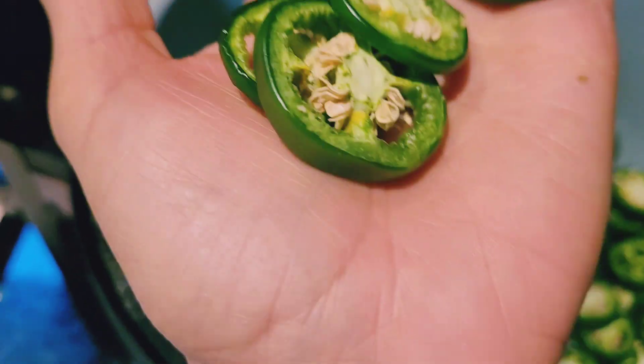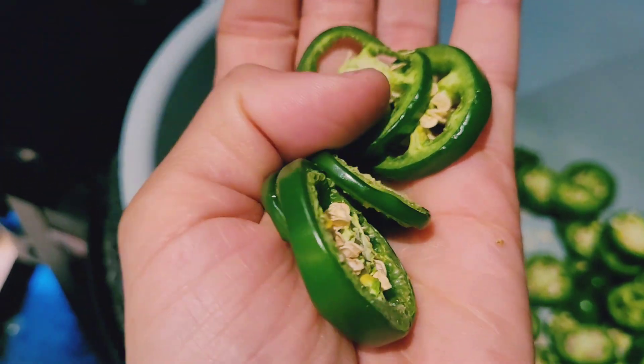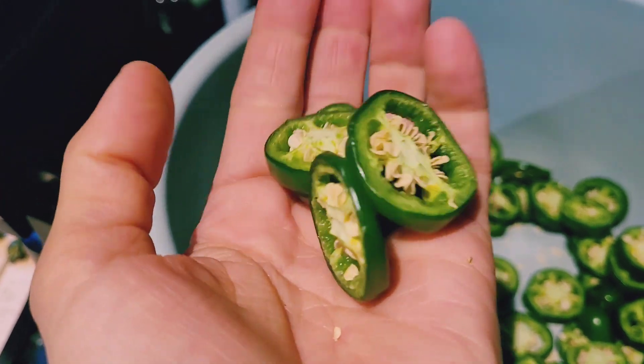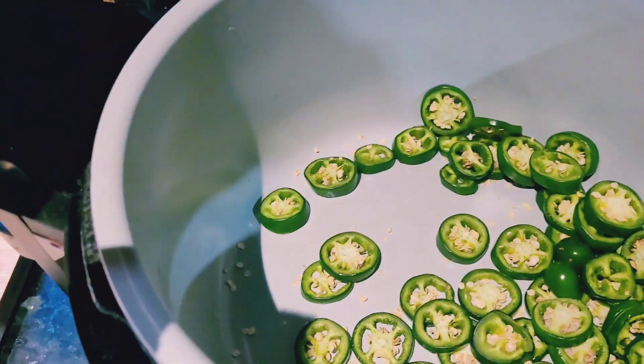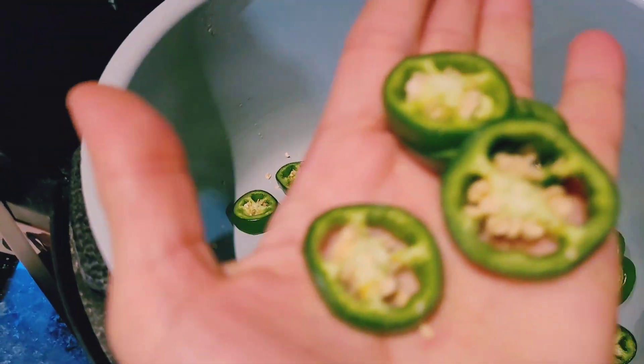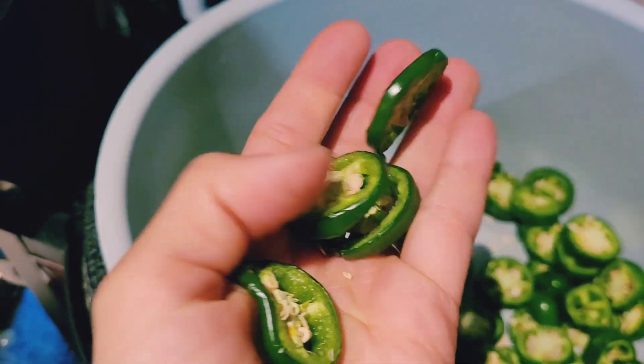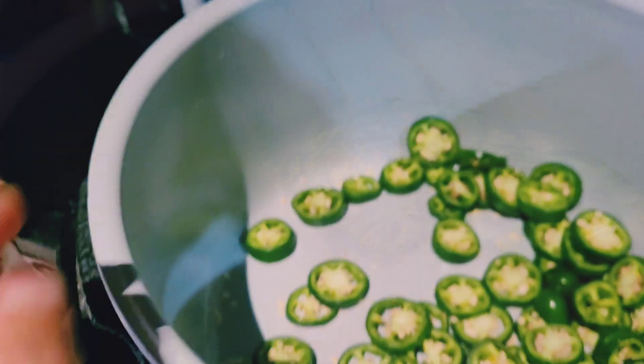After 45 minutes, you can see the peppers are just starting to dry. I have a few in there that were cut a little thinner and they're even more noticeably dry, but we're going to let this continue running.